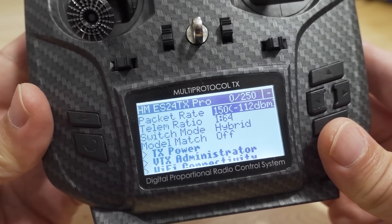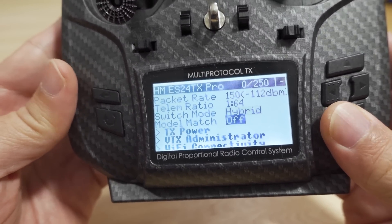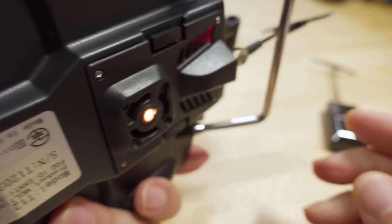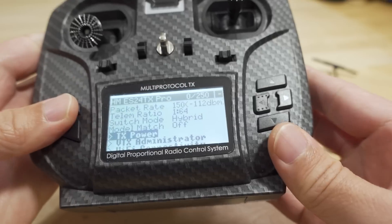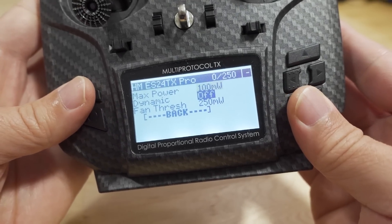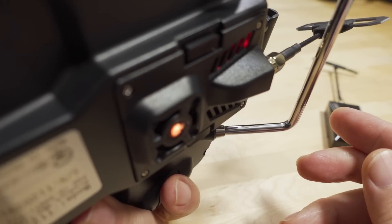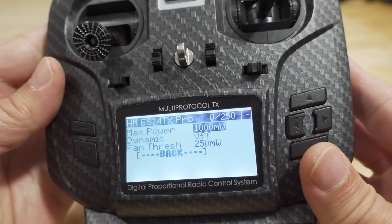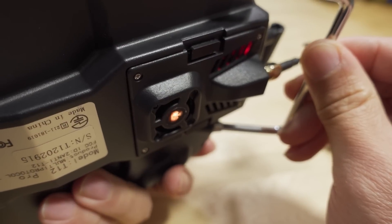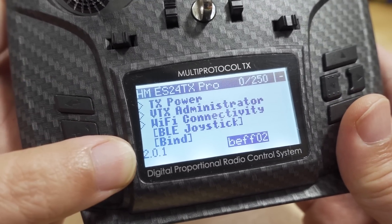Let me show you what the fan sounds like. This is the HappyModel ES24TX Pro. Right now the power is at 100 milliwatts and no fan is on, so it makes no noise. Going ahead and boosting up the power — at 500 milliwatts the fan kicks in and it's a pretty noisy fan. Taking it up to one watt — yeah, it's pretty much the same noise level. We are now on firmware version 2.0.1 on this module.